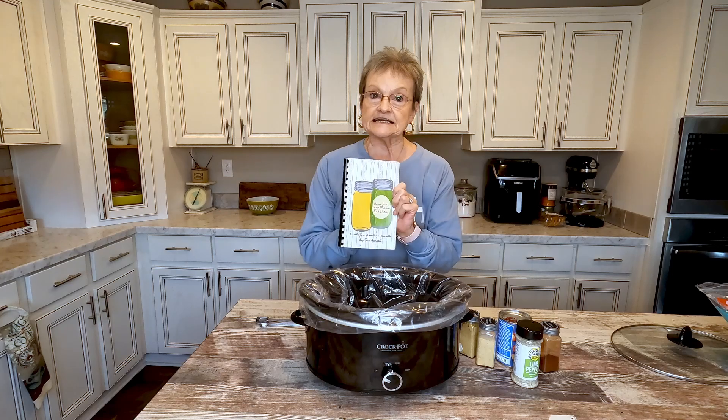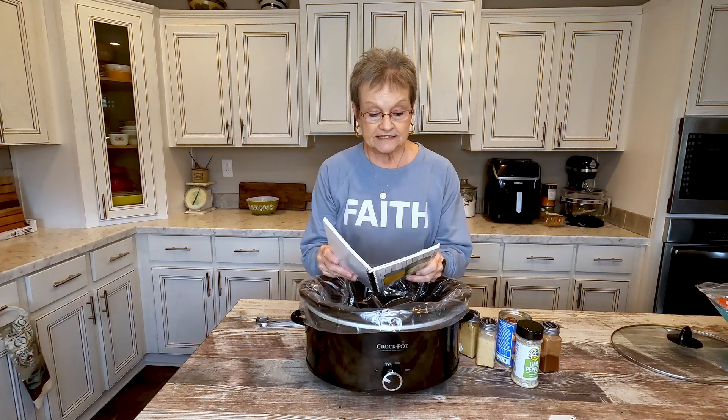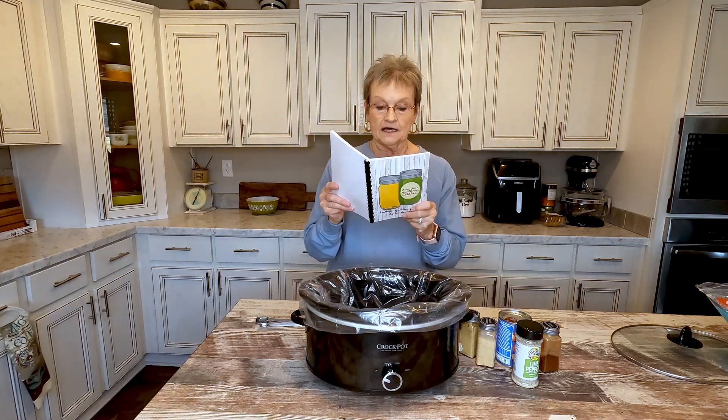It's a recipe that's in my volume one cookbook on page 30, and it's called Crock-Pot Cilantro Lime Chicken.